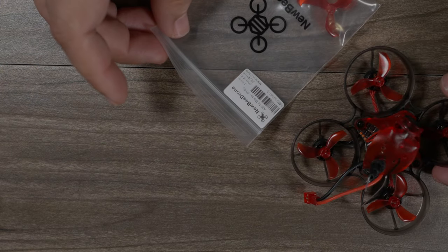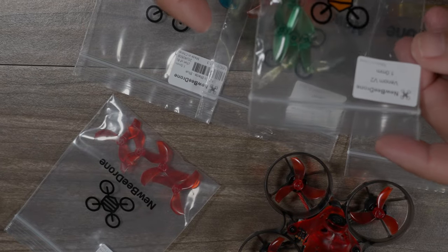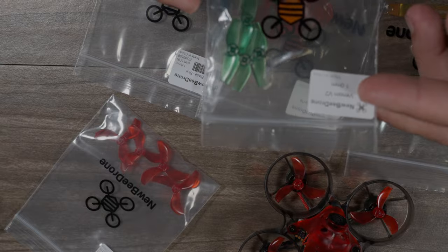You also get a set of Newby Drone tri-blade props, available in a variety of colors, a nice little prop tool, and they even include a venom eye blade prop.